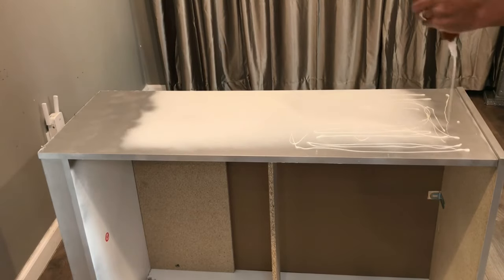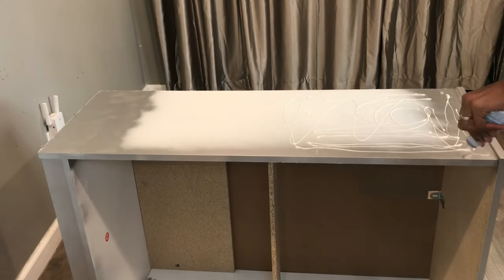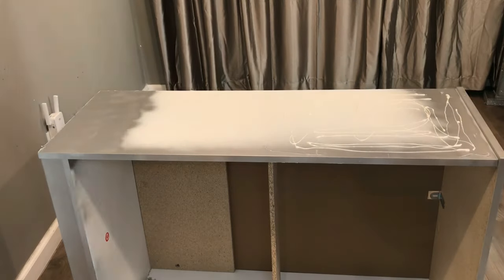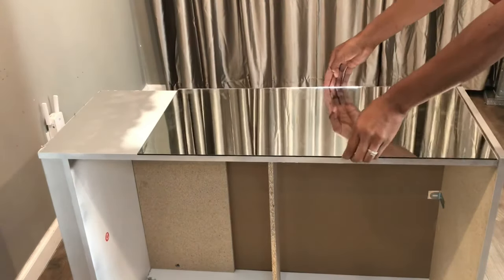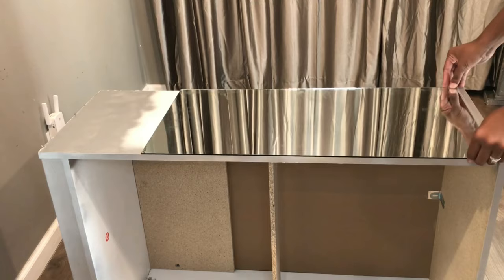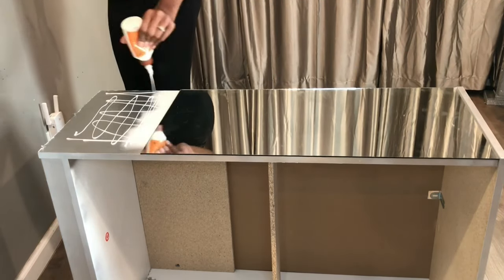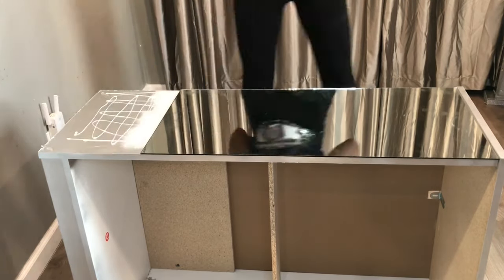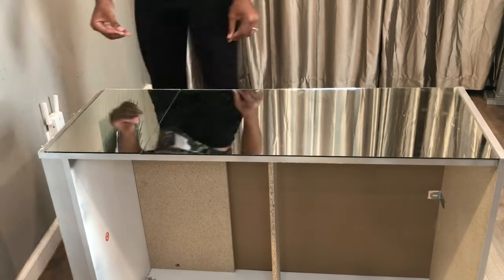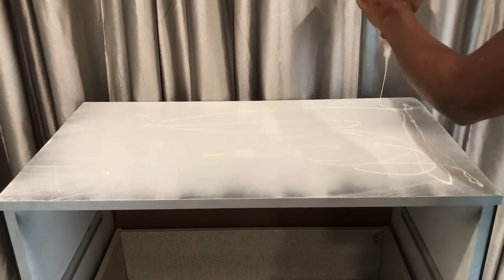Now that the drawers are drying, I'm going to go ahead and add the mirrors to the side of the dresser. I got this mirror cut from Lowe's and it wasn't long enough for the side, so I just added two pieces. After I let this side dry, I did the other side, and then I moved to the top of the dresser and added the top mirror.